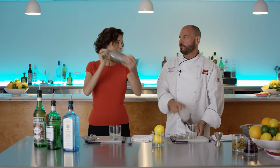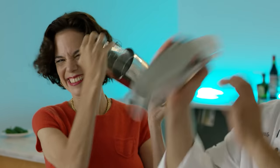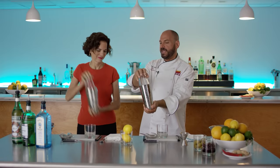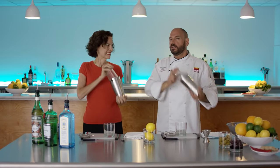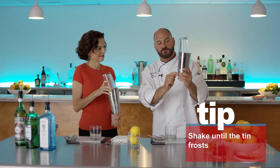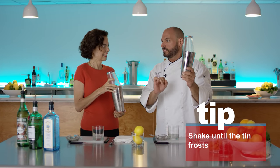You'll see bartenders do all kinds of crazy stuff with this, but I like this technique. This becomes slippery very quickly — this hand and this hand provide a positive stop so it can't slip out. We want to feel it freeze. My fingers are sticking to the bottom — that's what you want. As soon as this freezes, you know the liquid inside is exactly at 32 degrees Fahrenheit.